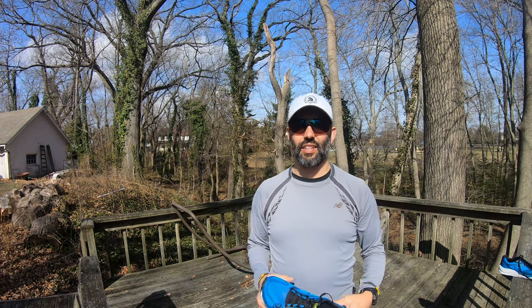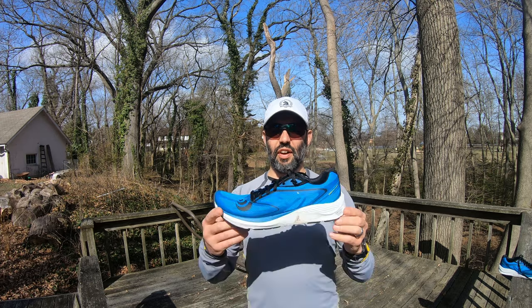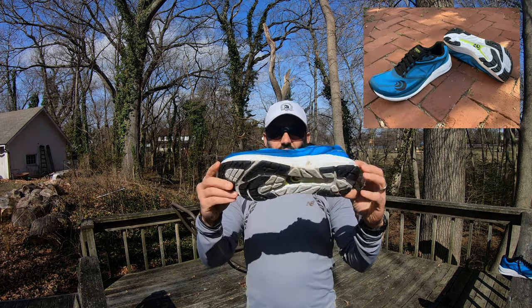Welcome back to the channel and the vlog. Today we are doing the in-depth review of the Zephyr by Topo Athletic.